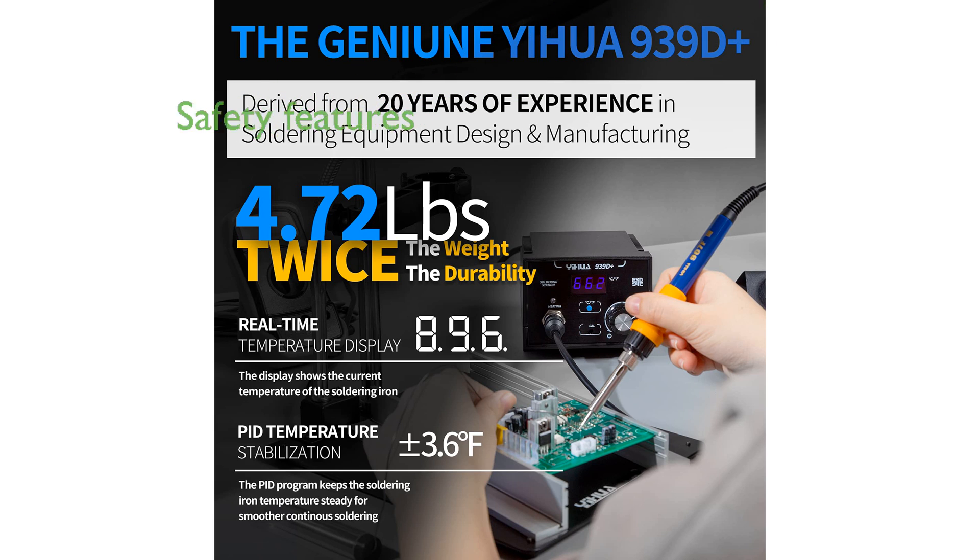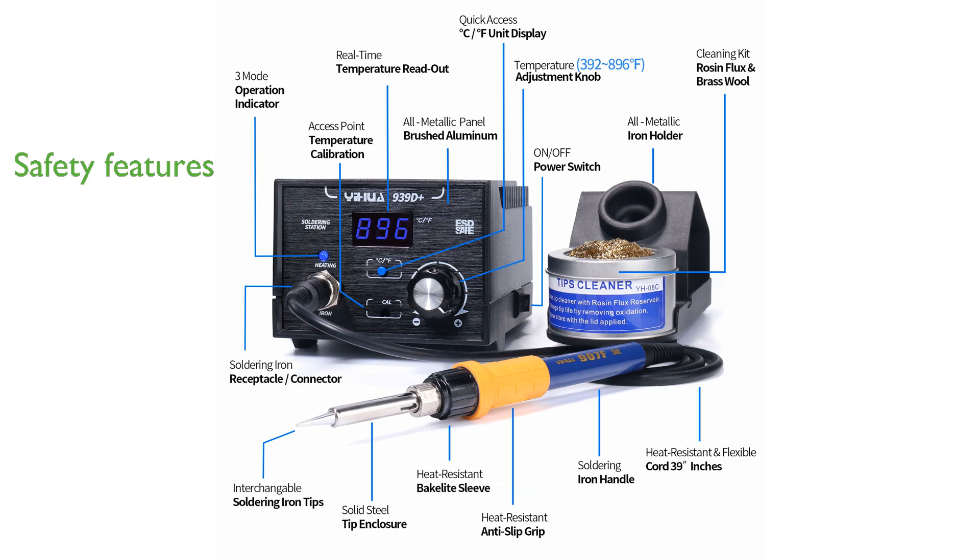Safety is a key feature of this product, with a professional-grade built-in transformer outputting contact-safe voltage and a metallic build and heat-resistant design to prevent accidental burn marks.